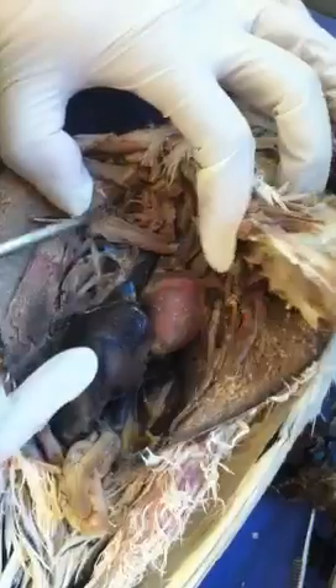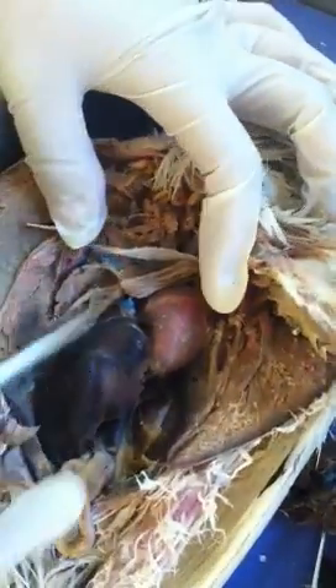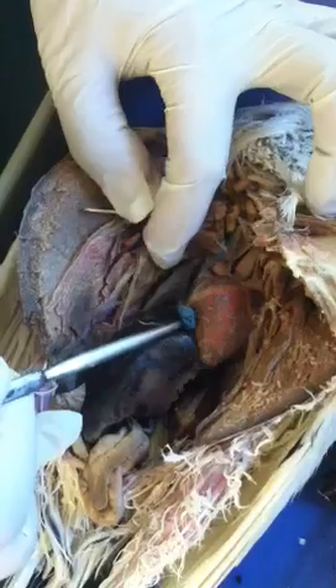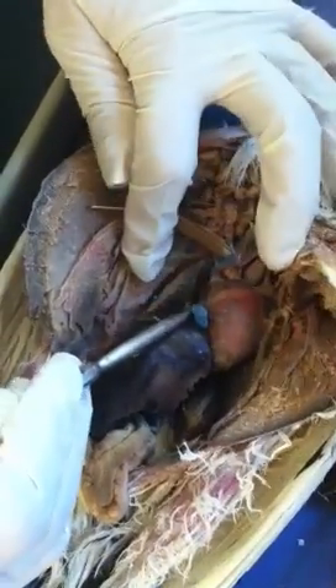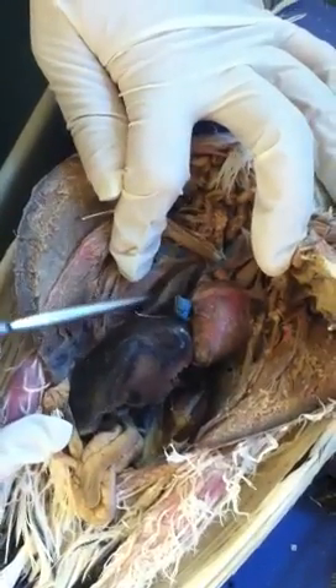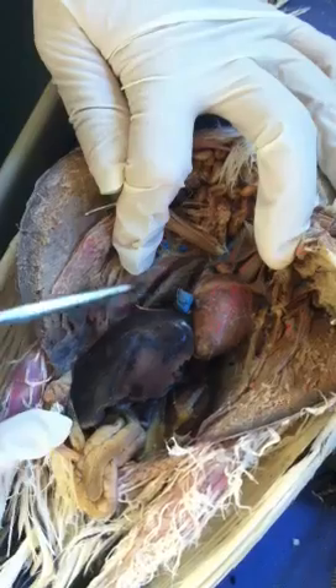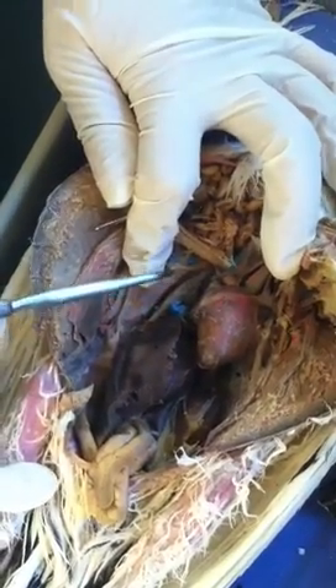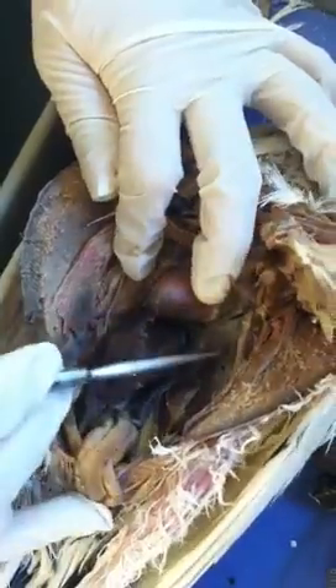The last organ I want to show you is the lungs. It's kind of hard to distinguish from other organs, but it's right by the heart. You will see the orientation of the organs: heart, liver, and lungs — one lung on each side.